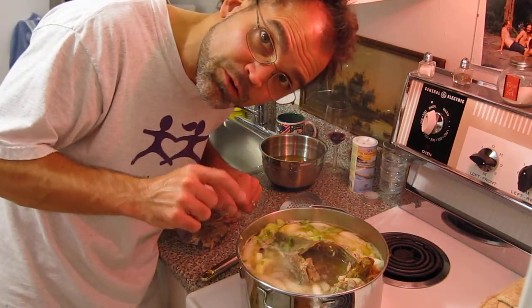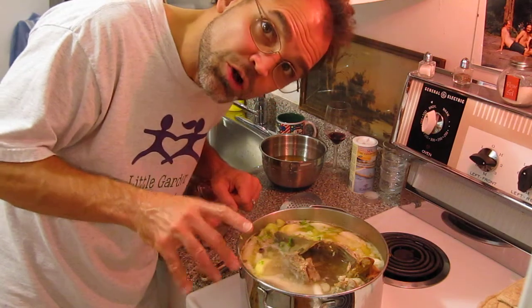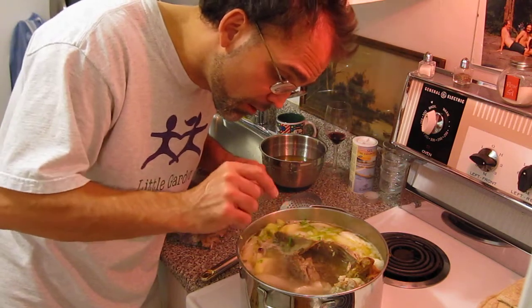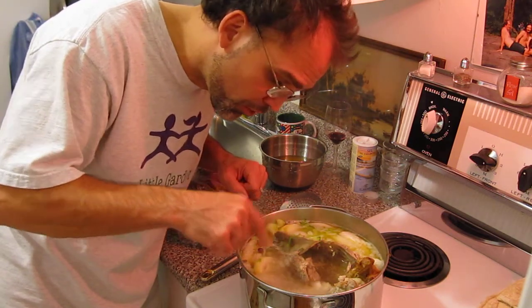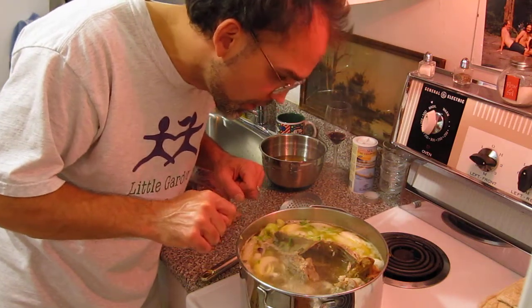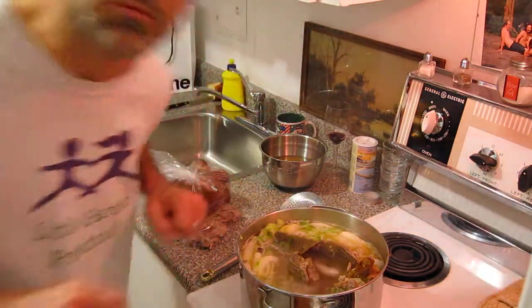So Dr. Strangelove here with you, cooking a variation on French Canadian Pea Soup, beginning with duck stock steeped and boiled in celery and onions. And we'll see how this goes. Yay!